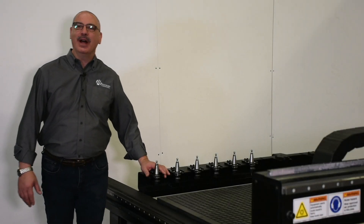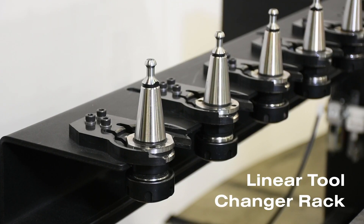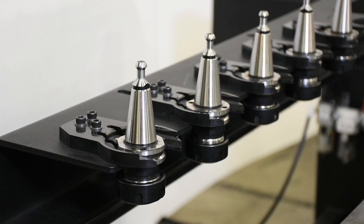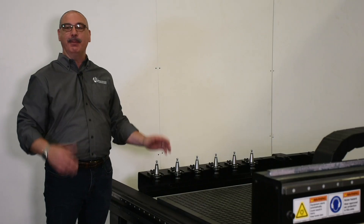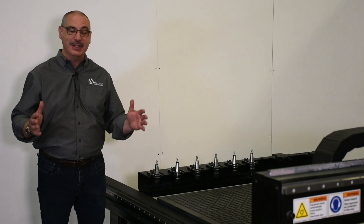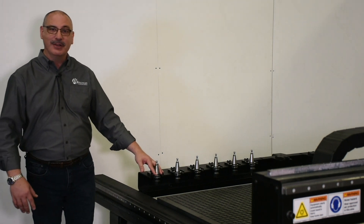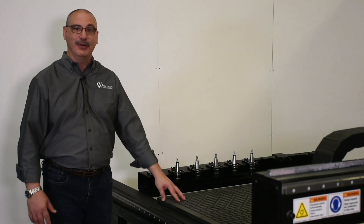The Apex 1R has a well-rounded set of optional features starting with the linear tool changer rack. This allows the spindle to automatically pick up and drop off different tools. Our four-foot model comes with eight locations, the five-foot model comes with 10, and our seven-foot model comes with 14 different pickup tool locations.